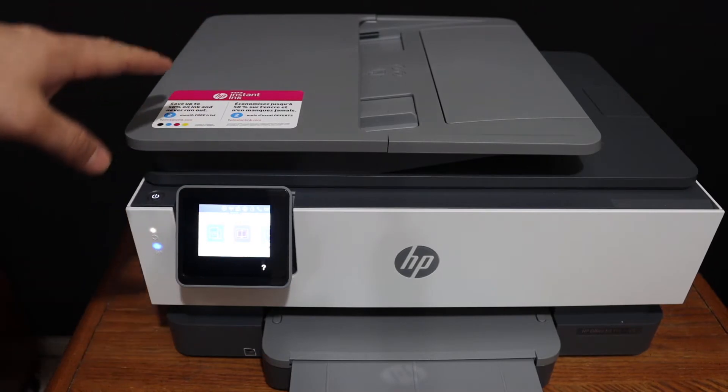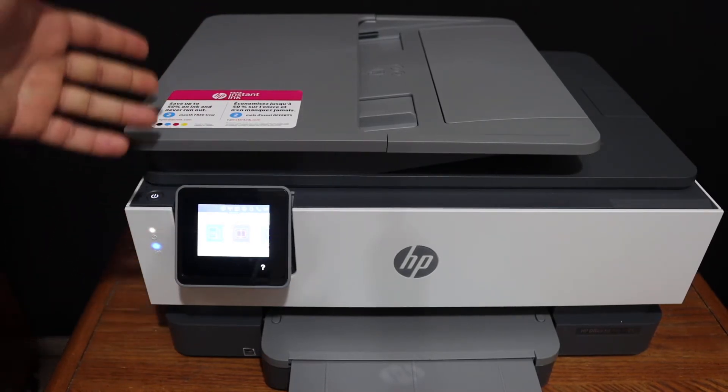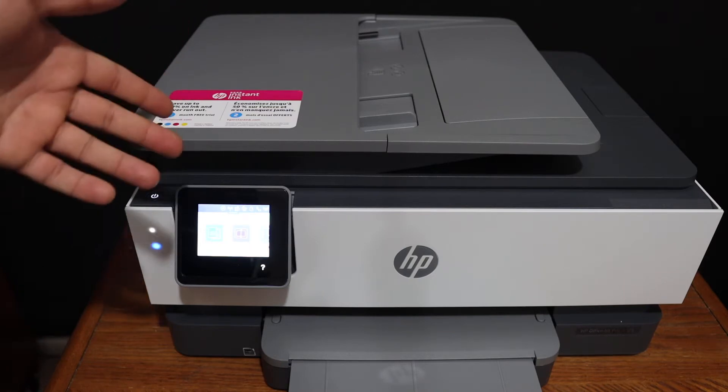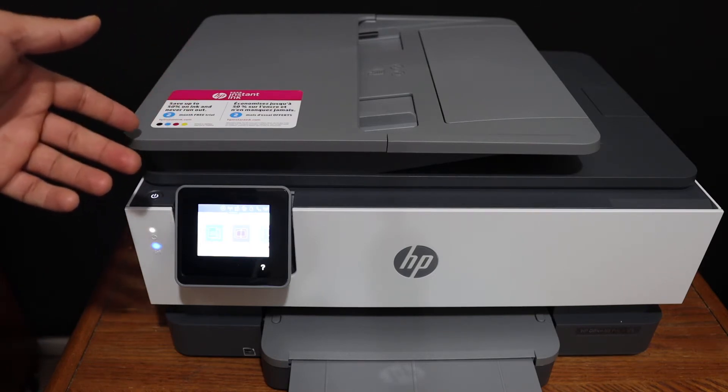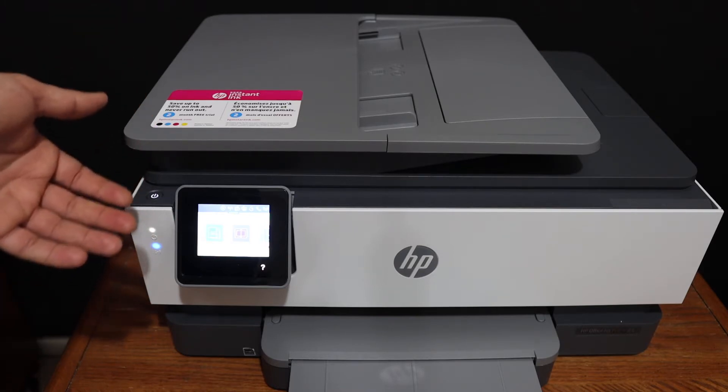This video is about the HP OfficeJet 8010 series printer. I'm going to show you how to fix the bad print quality so that you can improve the quality of your printing and enjoy the printing and scanning.